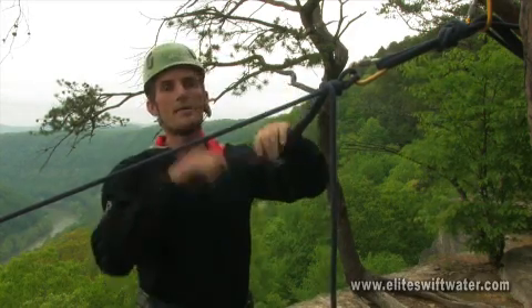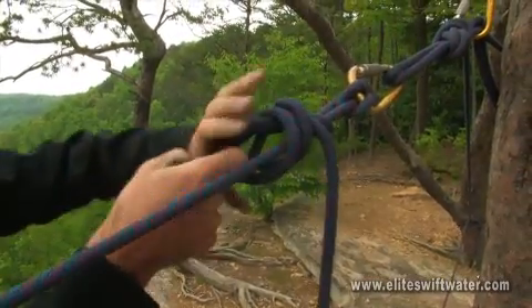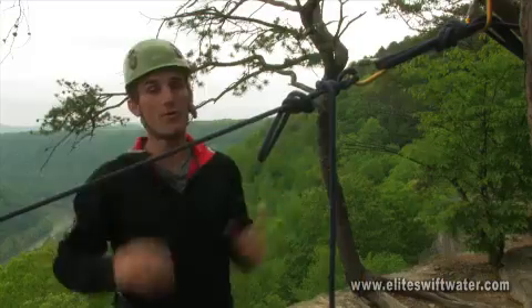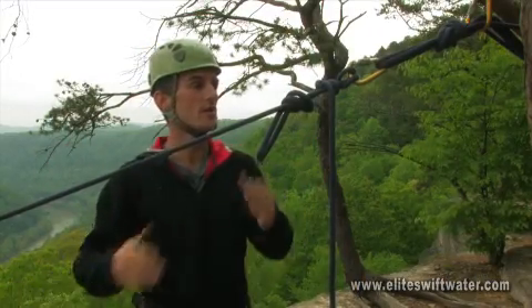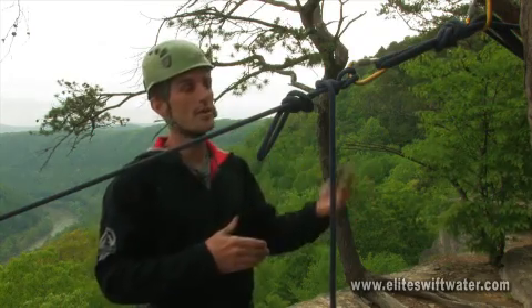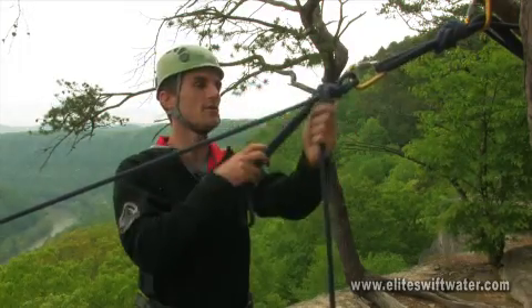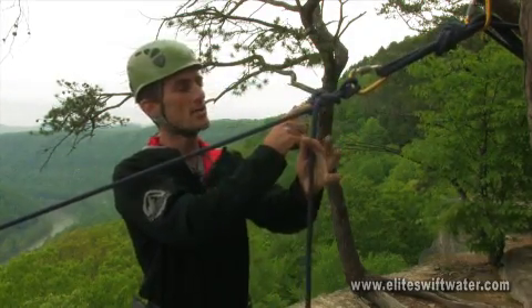Typically we want to back this up with yet another knot — a simple overhand just for safety's sake — and this is commonly referred to as a safety knot. Now we're in a hands-free position. We can have somebody hanging over a cliff edge. The other nice attribute is that even under a fairly heavy load,